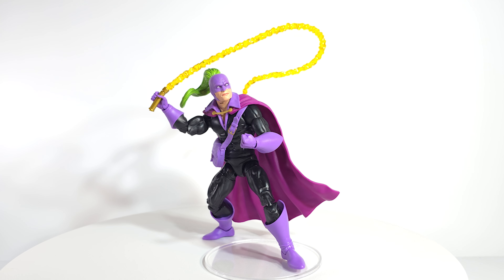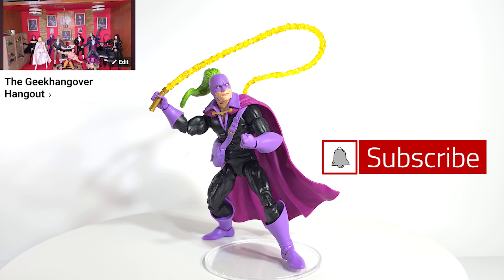Make sure to hit that like button, subscribe if you haven't done so, turn on notifications, and share a link with a friend that loves plastic Marvel Legends like we do. Make sure to jump in our Facebook group where we chat the plastic 24-7. Until next time — Geek Out!